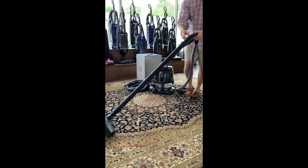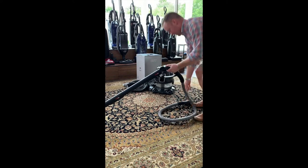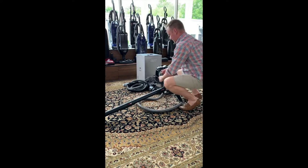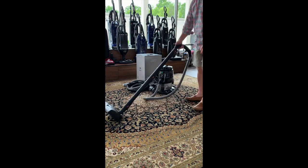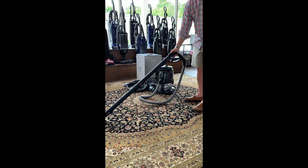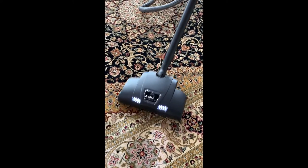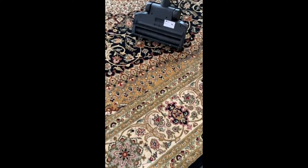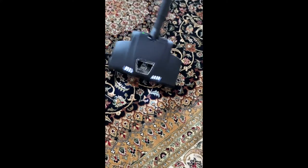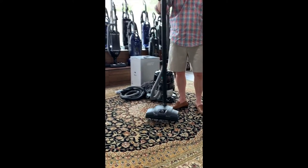You've also got a remote on the handle. Once it's connected, it actually turns the machine on and off right from the handle. I'm five-nine, just to give you a reference for the height.